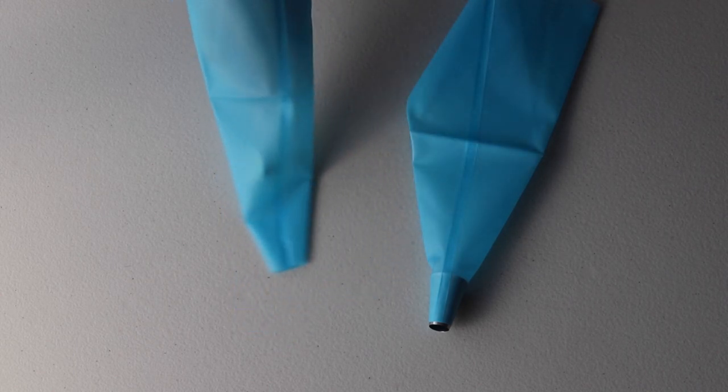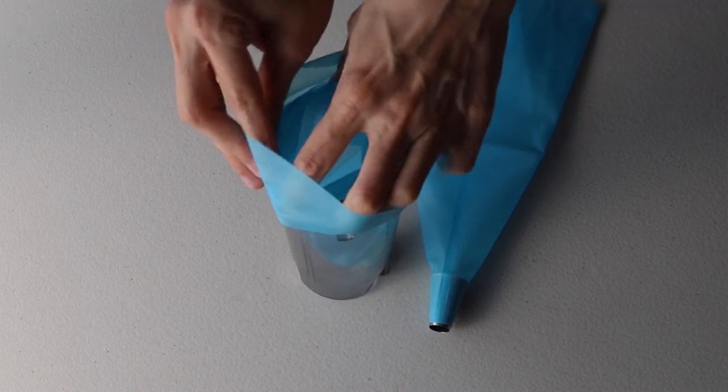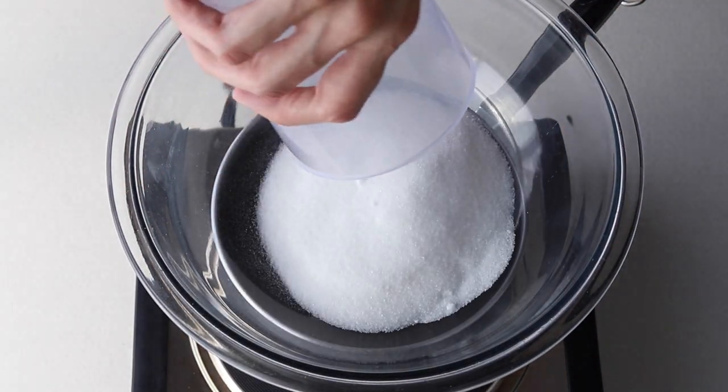Also line a large piping bag with a large round piping tip — the tip that I use is half an inch in diameter. Place a bowl over a pan with barely simmering water and add granulated sugar.